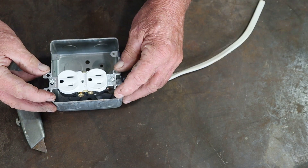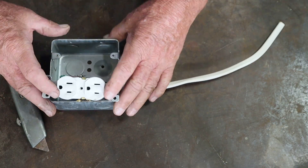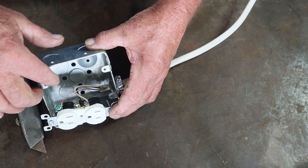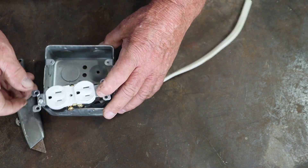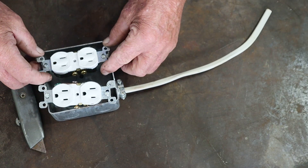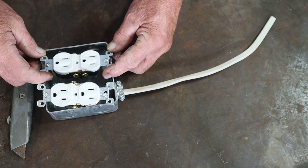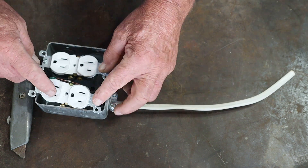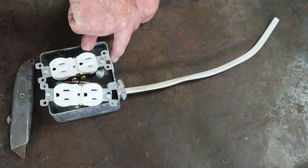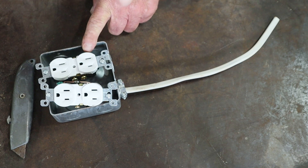There you go — that is hooking up one receptacle. Of course you'd screw it back into the box using the screws on the sides. Now the next part of the video is going to be tying these two receptacles together, with the incoming wiring coming in on one side through the cable clamp.